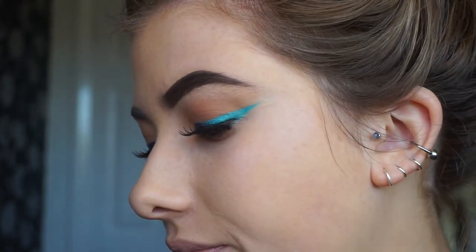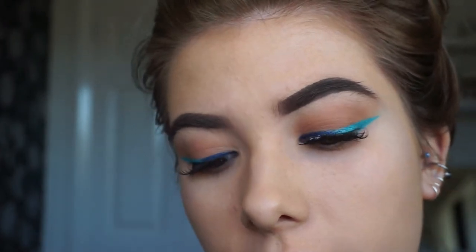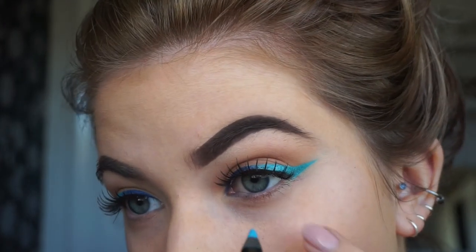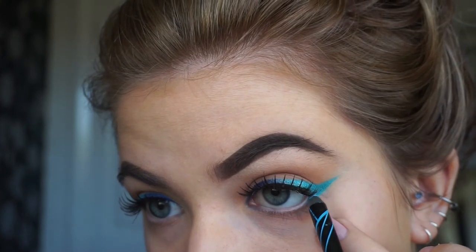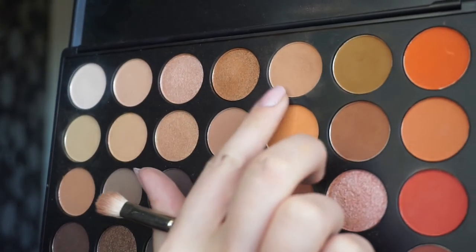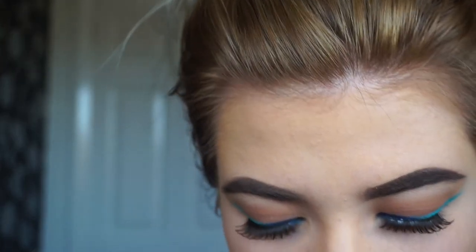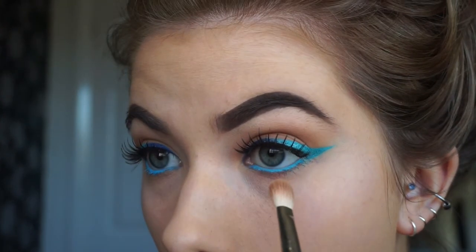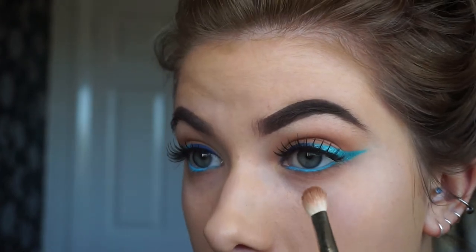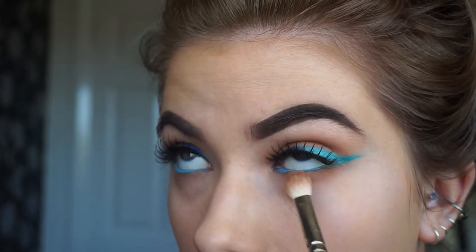So for the under eyes, I want it to kind of look like that liner's just joined into the waterline. So I'm going to put that same Aquatic eyeliner in the waterline like I did in the Instagram tutorial. And first of all, I'm going to just take a 217 by MAC and that first transition shade we went in with from the Morphe palette, just so that it doesn't look so strange under my eyes. I want it to look sort of wearable. Next, I'm going to go in with that other darker brown on the same brush and just do the exact same thing, just going right underneath that waterline.